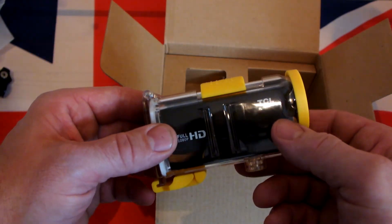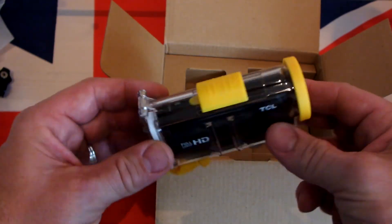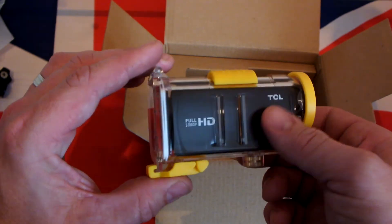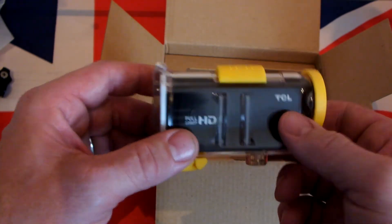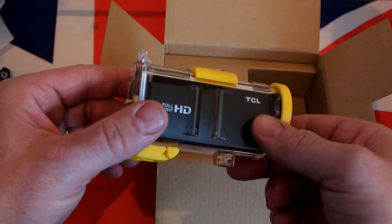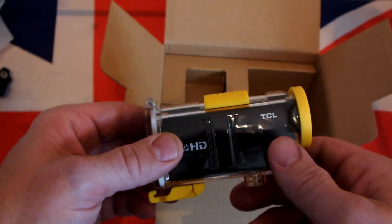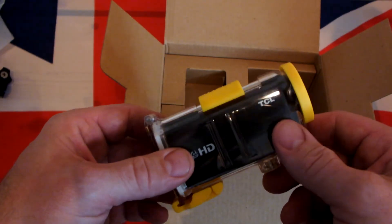Anyway, that's my little quick unboxing and my interpretation of a review on the TCL SVC 200 camera. I'll put some footage up soon and we'll have a look at that. Thank you, bye-bye.